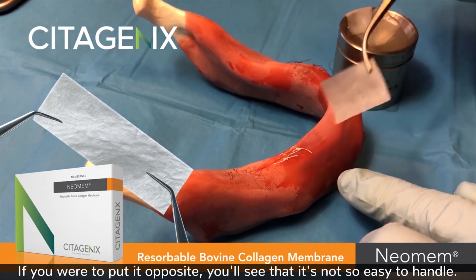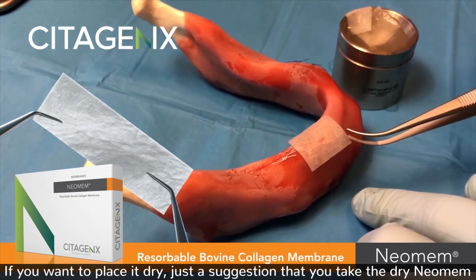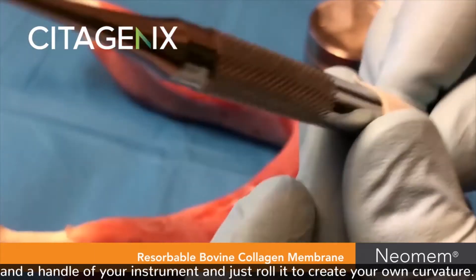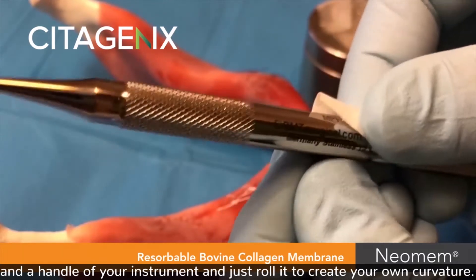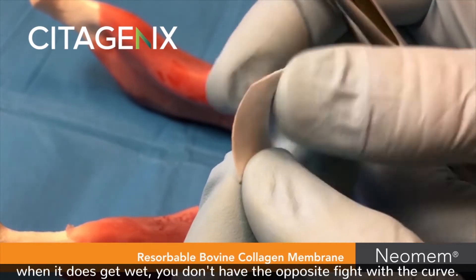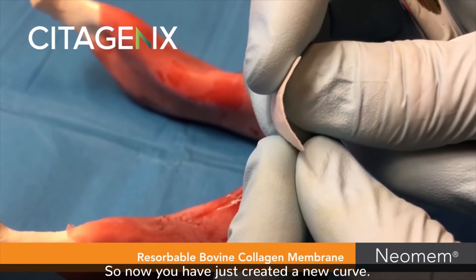If you put it opposite, you'll see it's not so easy to handle, so just something to note. If you want to place it dry, a suggestion is to take the dry Neomem and a handle of your instrument and just roll it to create your own curvature, so when you want to tuck it into your lingual or palatal area and it gets wet, you don't have the opposite fight with the curve. So now you have just created a new curve.